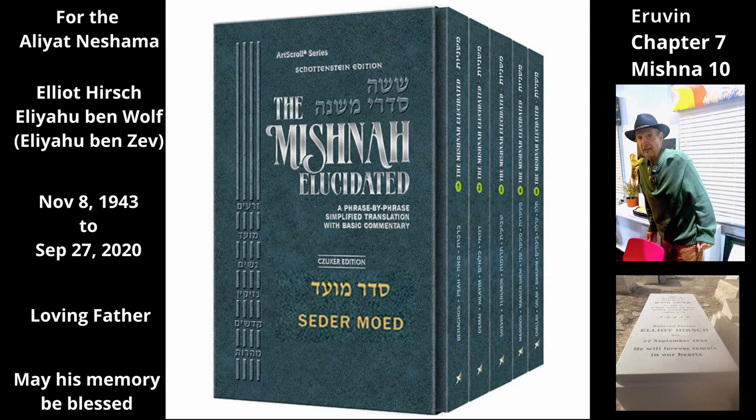Chapter 7, Mishnah 10. The Mishnah discusses which foods one may use to make an eruv or shetuf. All foods may be used to make an eruv e-techumen or shetuf e-mivuos, except water and salt, because they are not considered significant foods.